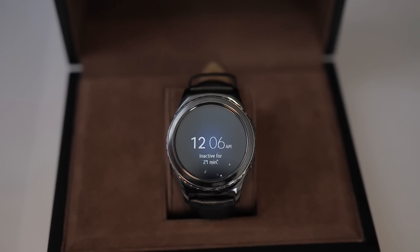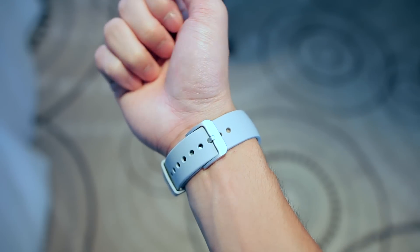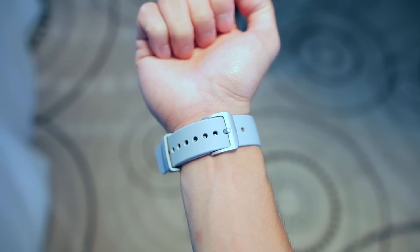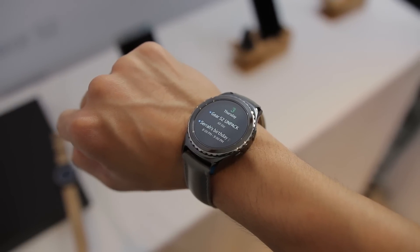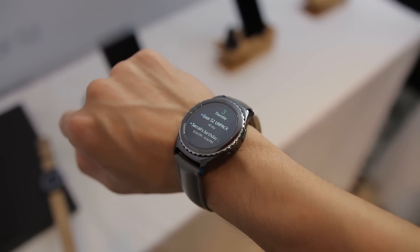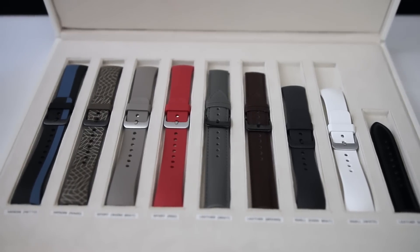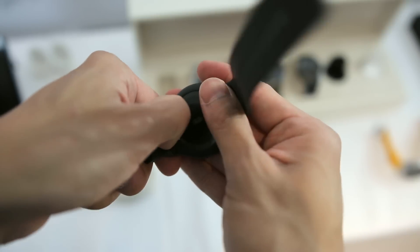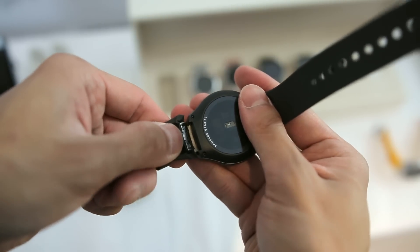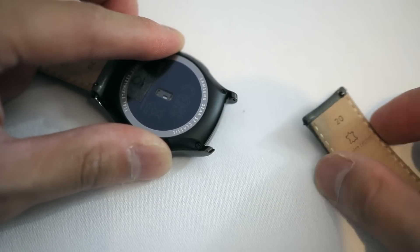The other big difference between the two lies in the bands, with the Gear S2 featuring silicone bands whereas the Classic will come with leather straps, both of which felt really comfortable on the wrist and the silicone bands were surprisingly very soft. The bands come in different sizes and styles, so there's going to be something for everyone, and they're also very easy to swap out. On the Gear S2 they simply slide out of the body, and on the Classic you have a more familiar spring bar mechanism that you would find on a lot of normal watches.